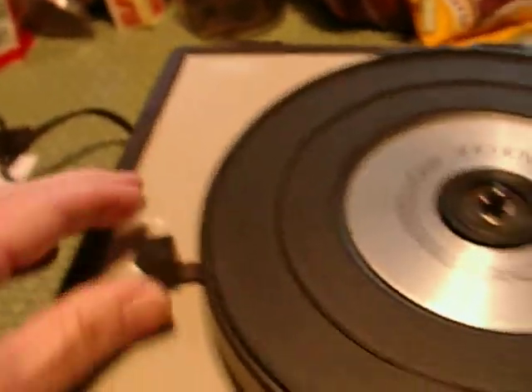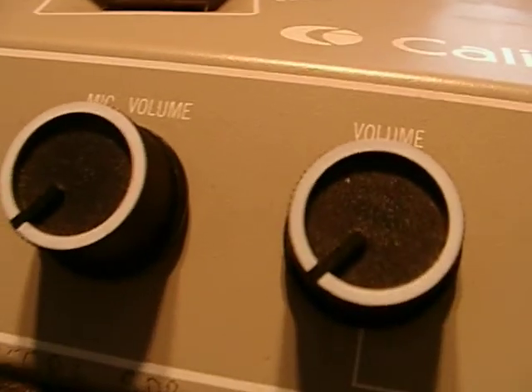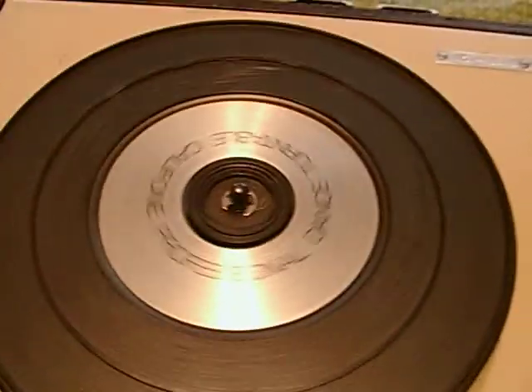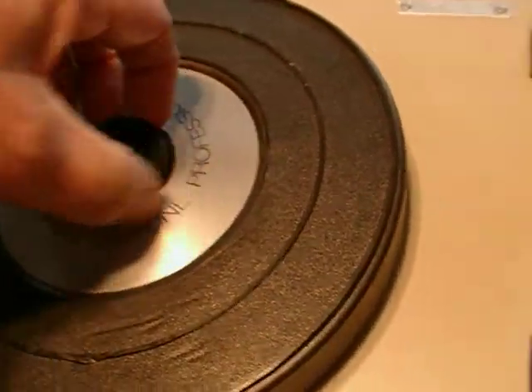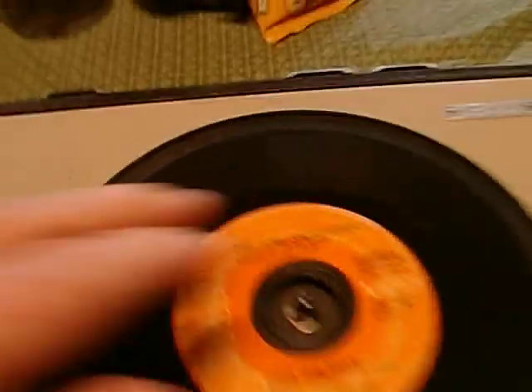I'm going to do it up to 45 and adjust the speed again. I'm going to cut the motor. Right here in the center you can pop this up and lock it into place like that, and you can put a 45 on there.